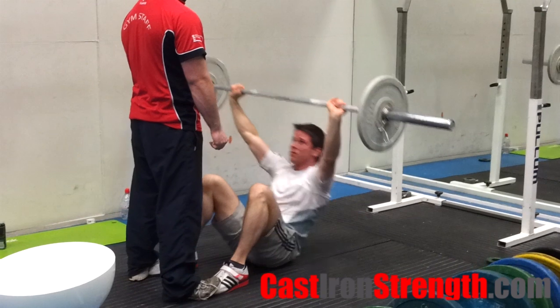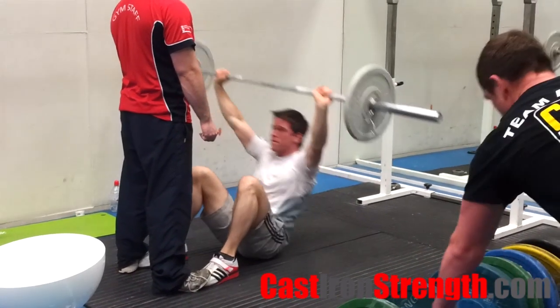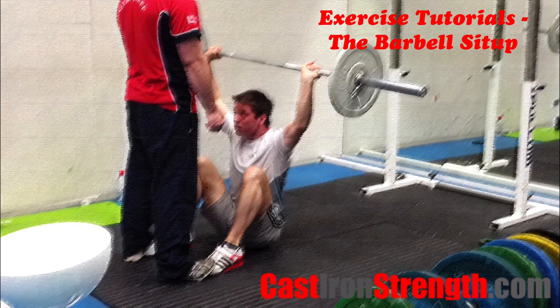Return to the floor under control, keeping your elbows locked out through the entire sit. This exercise is reasonably stressful, so you might want to perform it one to two times a week with a moderate volume and a medium to high intensity.